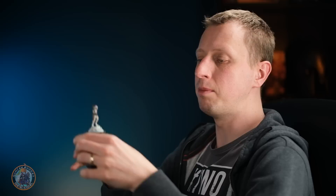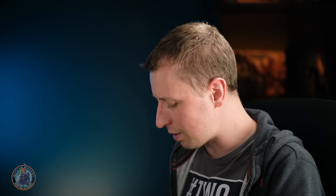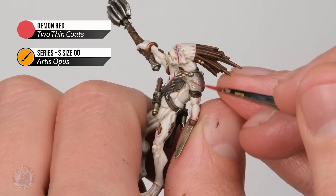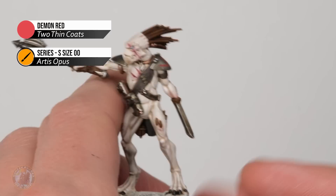Now the final detail: adding markings onto the armor — those tribal markings you see on Kroot. I thought it'd be cool to go for a bright red evoking Mordor, using Demon Red. Keeping to the small brush, these are simple freehand patterns on the armor that generally follow the shape of the armor plating. My plan on this shoulder is to follow the outer side, putting a line along there first, then bringing it up the center of the shoulder. Turning the model to paint vertically, I'm adding a design and building it out with a few swirls and decorations.